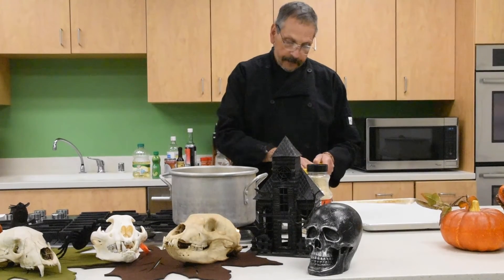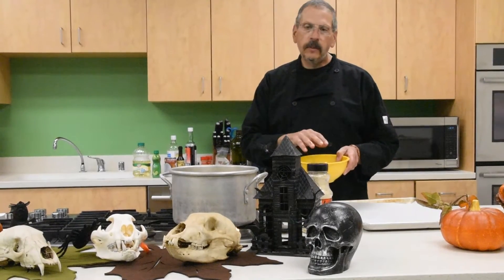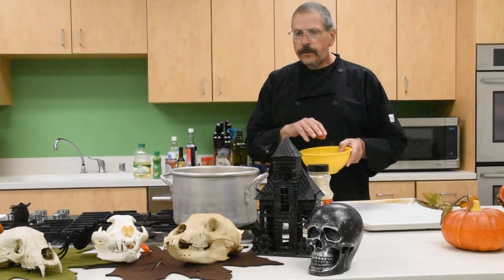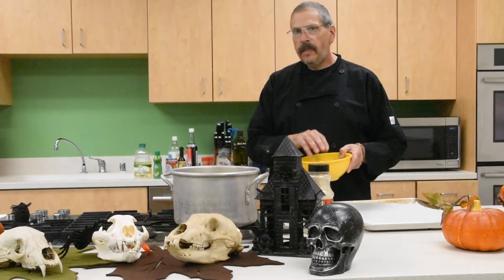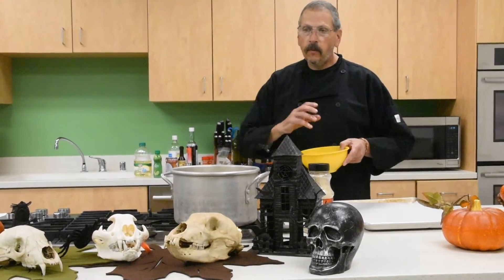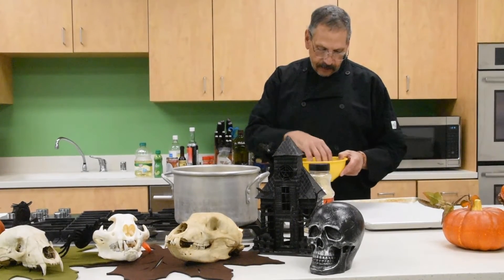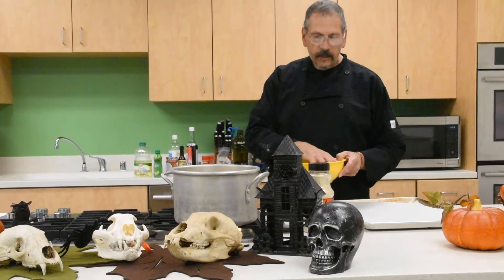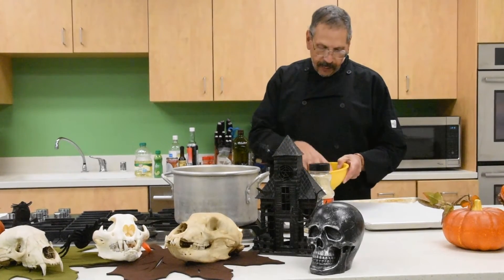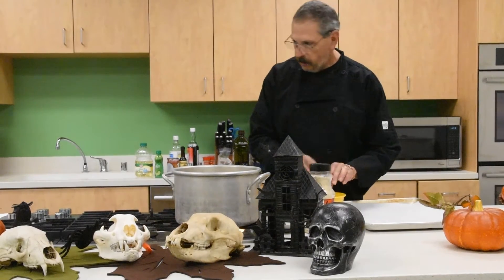When you roast these seeds, they actually cook faster in the middle than in the shell. The secret to a good crunchy seed is drying — the drier that seed is, the more crunchy it's going to be and the more evenly it will cook. So I've got all the pumpkin seeds nice and mixed up with olive oil.